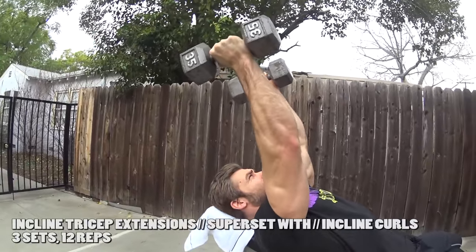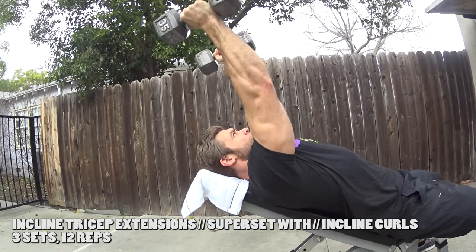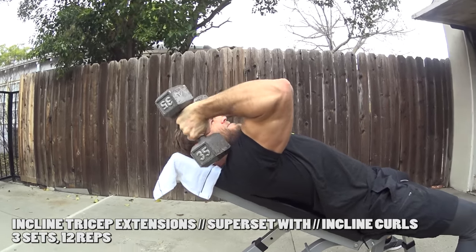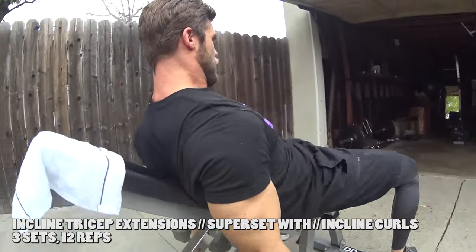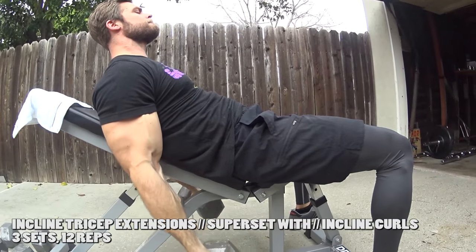Those tricep extensions are actually a pretty good variation of skull crushers. If you feel uncomfortable doing skull crushers, or obviously don't have a bar — that's why we're doing the dumbbell workout — they're a great alternative. That's followed by incline dumbbell curls: triceps immediately into biceps.